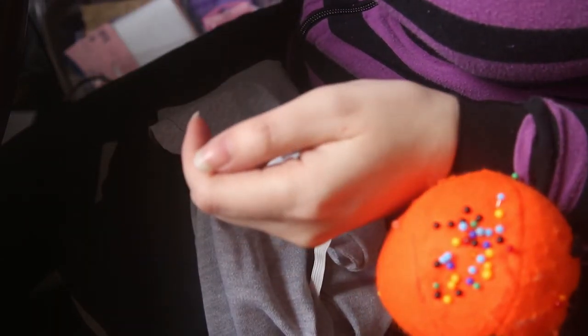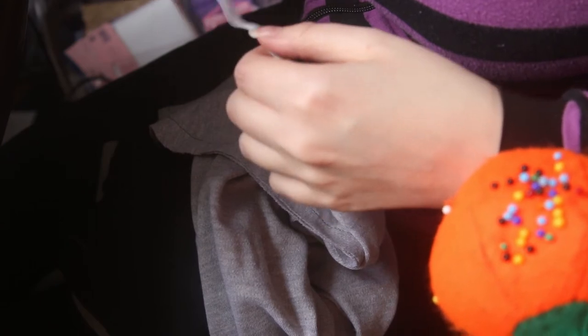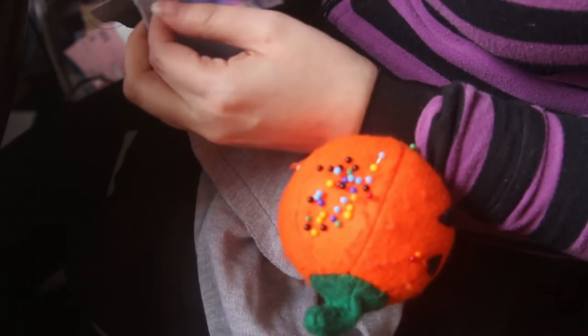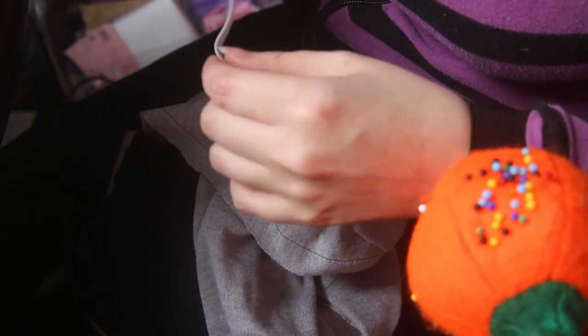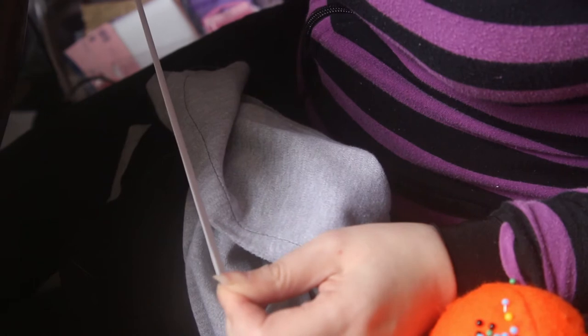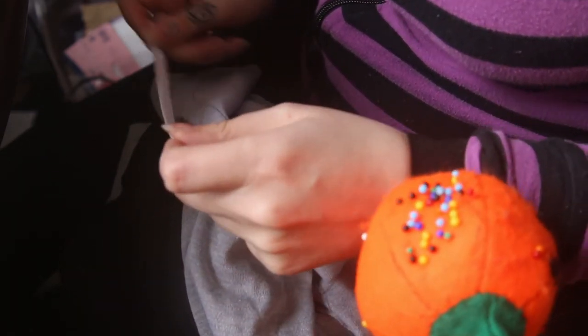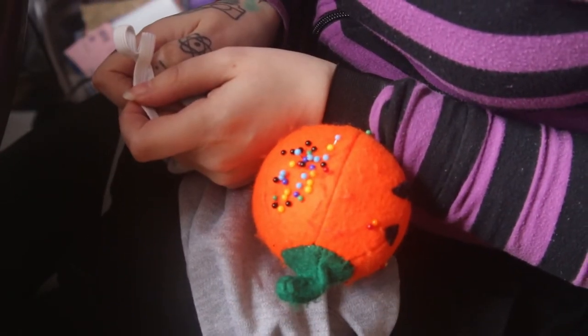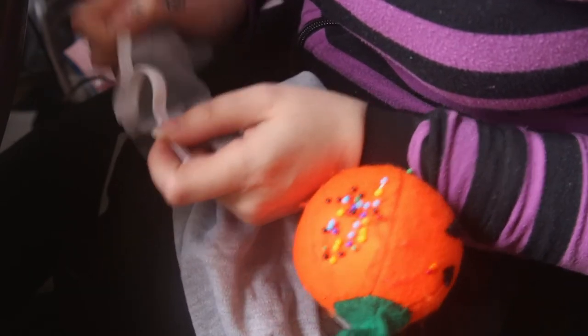I've decided that the easiest way to do this scrunchy butt thing is to cut some elastic to about half the length it was supposed to be on the original regular leggings pattern. Then I'm going to pin it to this and stretch it, and in theory when it lets go it's going to scrunch it all up — if that makes any sense whatsoever. We'll give it a go and see if it works.